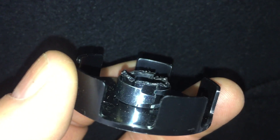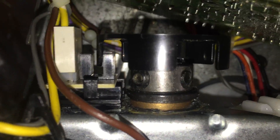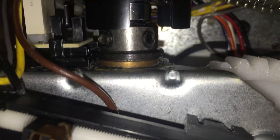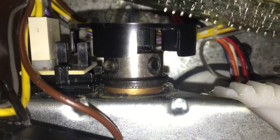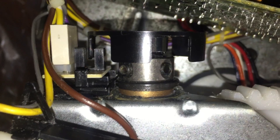We'll see if that makes a difference. As you can see, it's fitting down a little deeper into the RPM sensor. The problem is that when the motor gets turned on, that shaft pushes out a little bit. So I'm hoping cutting the interrupter cup down a bit will make up for that slop in the motor shaft.